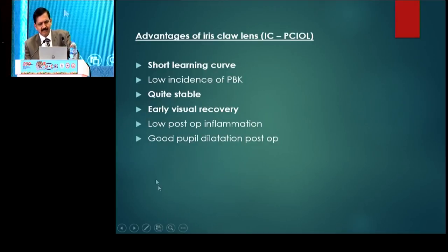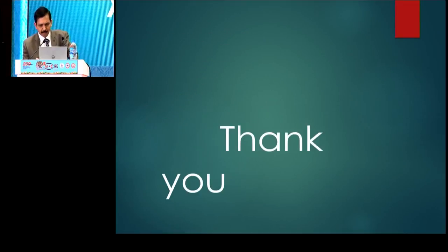The advantages of this technique are that it has a very short learning curve, it is very fast, and early visual recovery for the patient is possible. Thank you very much for your patience.